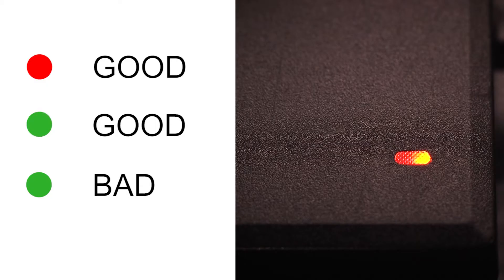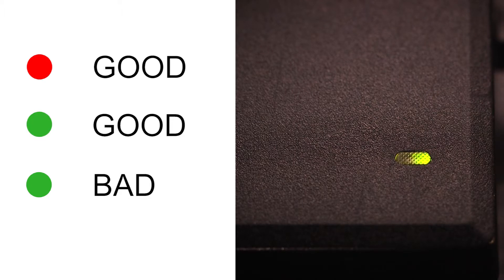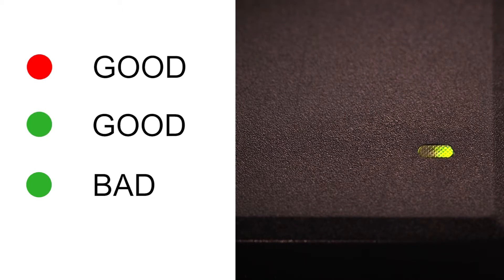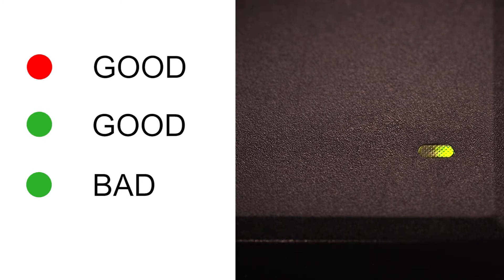If a charger shows a solid red light or a flashing red-green light when you first connect a battery, then the charger is good. If the charger shows a solid green light when you first connect a battery and it does not change to solid red or flash red-green and then charge to solid red, then the charger is bad. If the charger is bad, then mark it damaged in the test order.